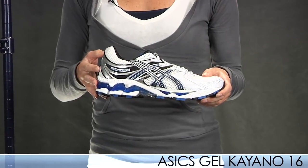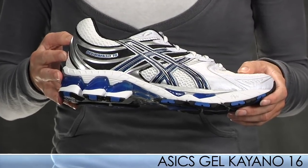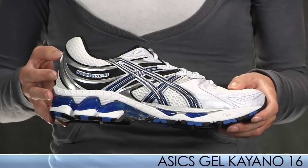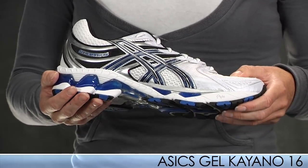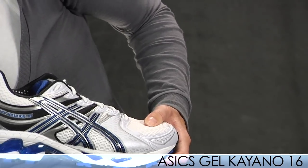Sticking with ASICS, we have a new update to the Kayano series — it's the Gel Kayano 16. This has the same great road feel known as the Kayano ride with a few updates, such as the guidance line that promotes an efficient gait repeatability from the beginning of your run to the end. This shoe offers the same great support and gel cushioning as previous models.